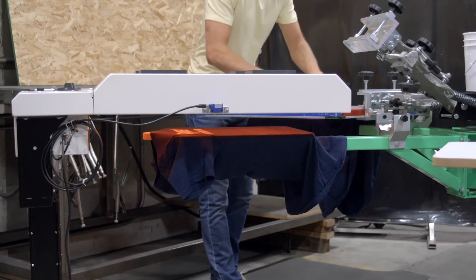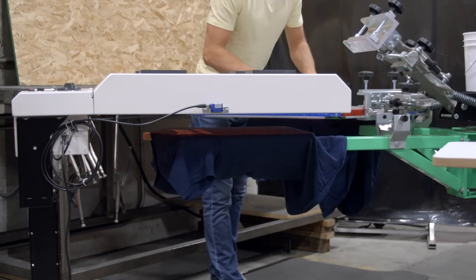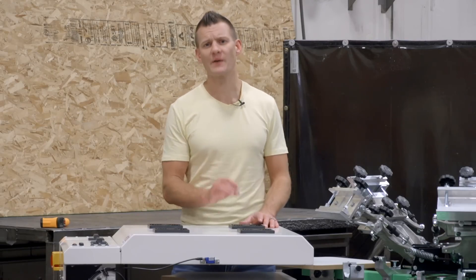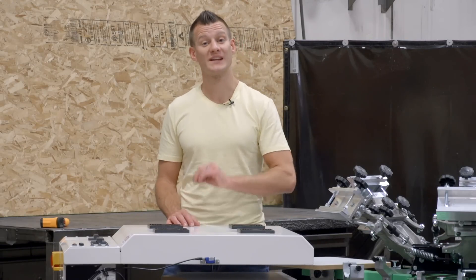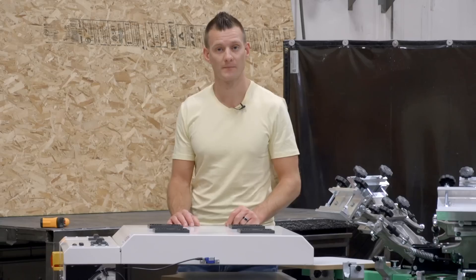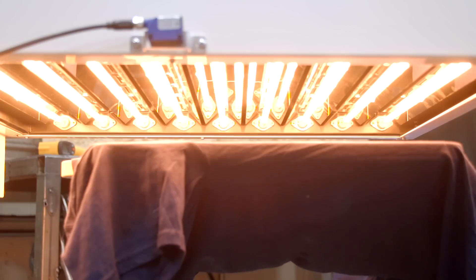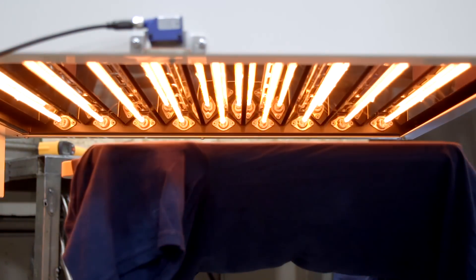It increases your efficiency and decreases your electrical consumption at the same time. Quartz flashes use a high wattage heating bulb that fires up for just a few seconds versus an infrared element that always stays on. This allows you to easily control your time and temp to get the perfect flash every time, and it turns itself off automatically when it's done.